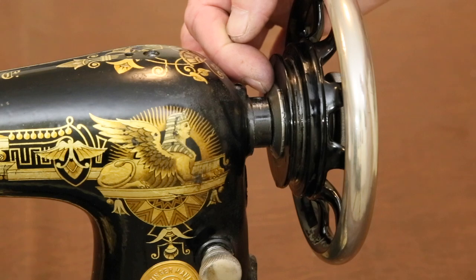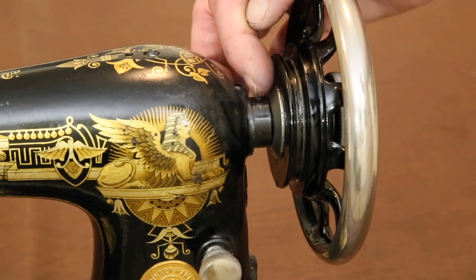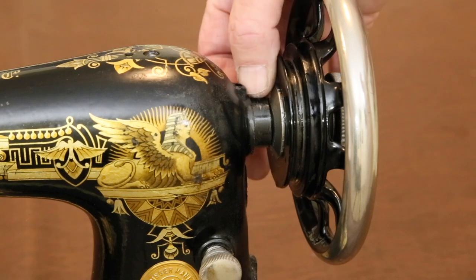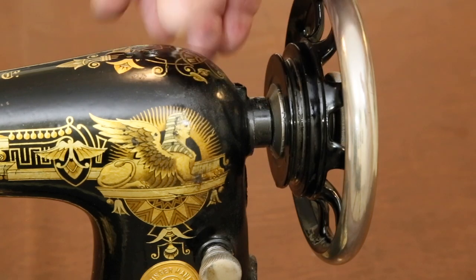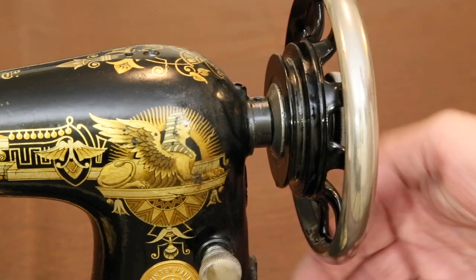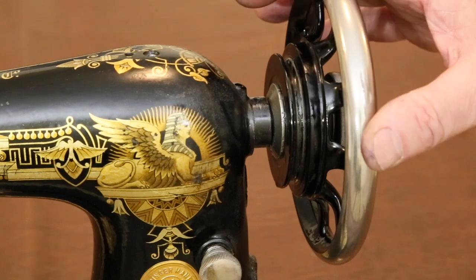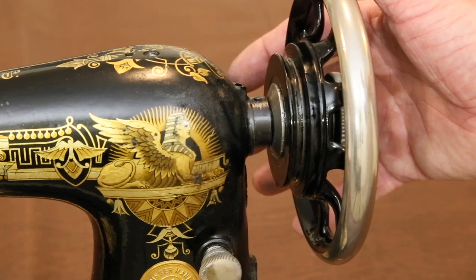When this happens, this collar, which is attached to the shaft, can rub up against this ring, which is part of the main frame. It can do this either by hitting a hard spot every revolution, or in the case of our machine, rubbing so hard because it's cockeyed that it's almost impossible to turn.